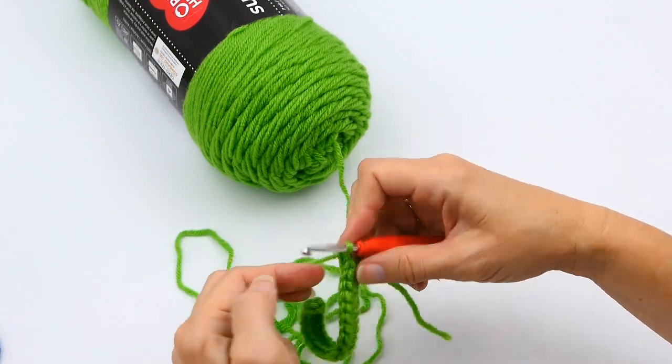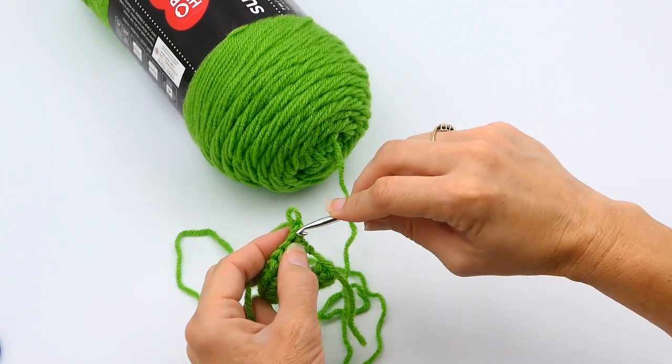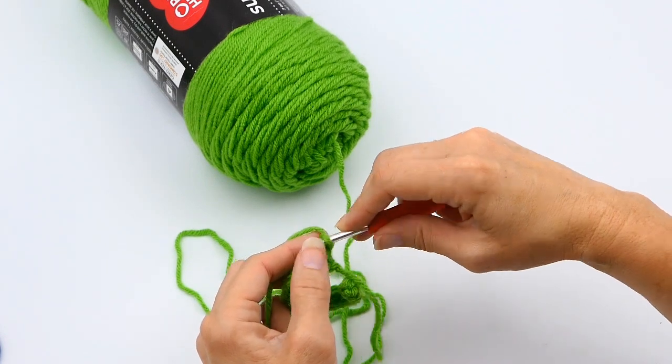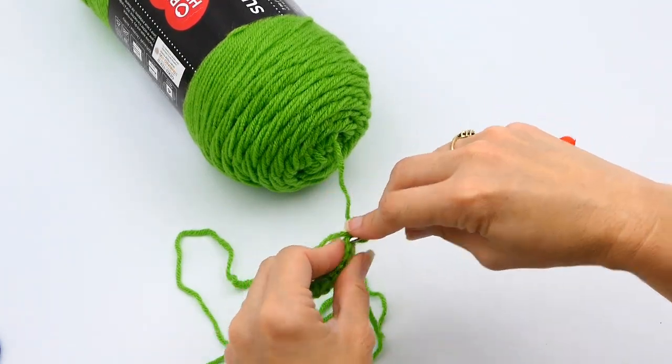Now you're going to chain one and turn your crochet. Make sure you're not working into that chain one space — that does not count as a stitch, it's just a turning chain. So you work into that first half double crochet right there and repeat the process.